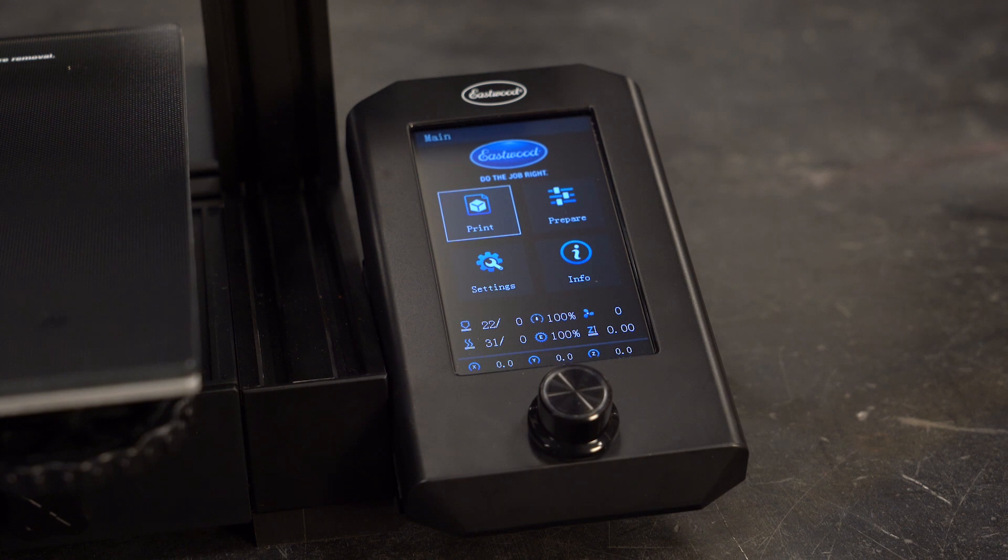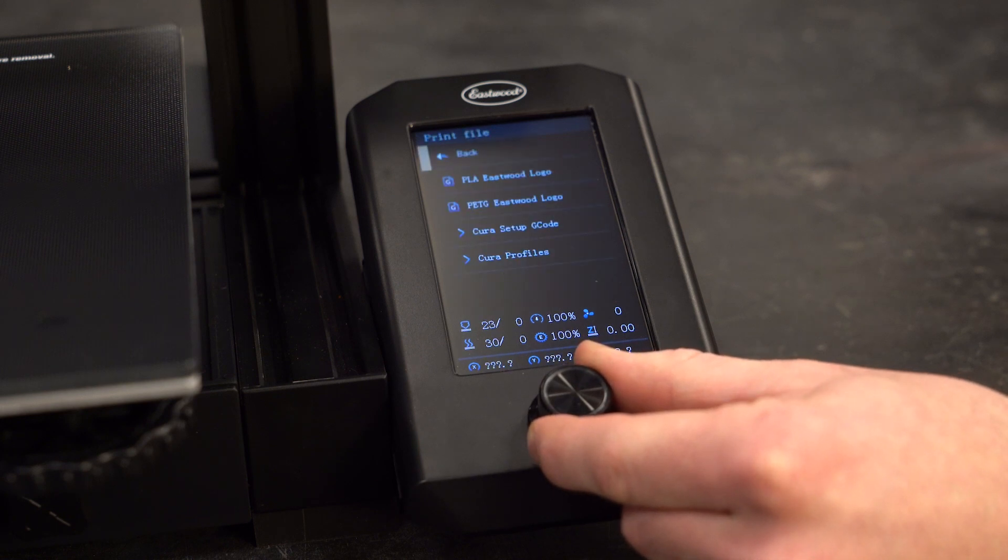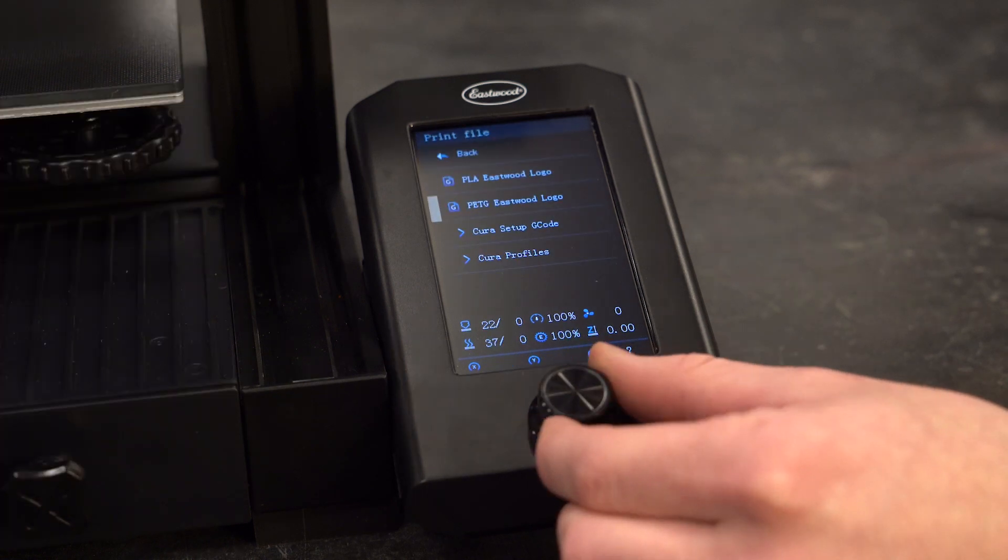The coordinates will flash blank when not zeroed. Rotate the control knob to navigate and click it to select the highlighted option. The print option browses the files on the inserted micro SD card and you can select one to print.